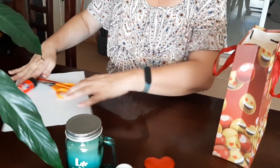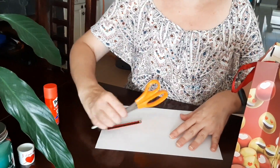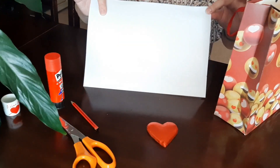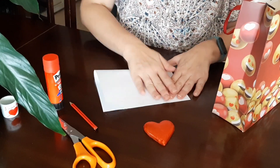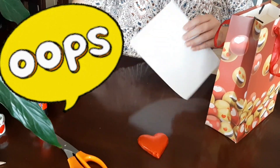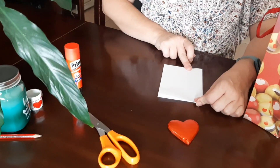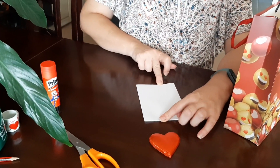I've got here a piece of paper, and scissors, a pencil, and some sticky glue. The first thing you do is take your piece of paper and fold it in half, then fold it in half again. You can decide if you want to use it this way or that way — I'm going to use it like this.